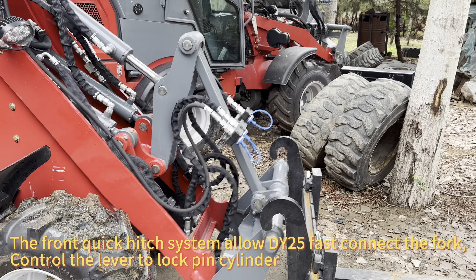The front quick hitch system allows the DY25 to fast-connect the fork. Control the lever to lock the pin cylinder.